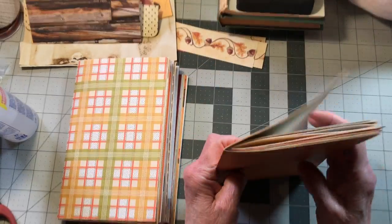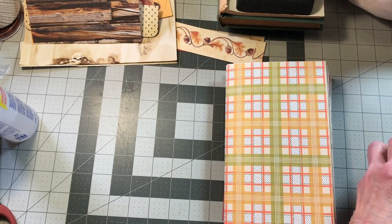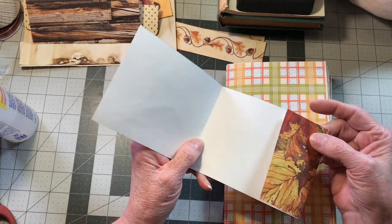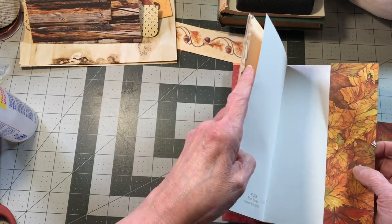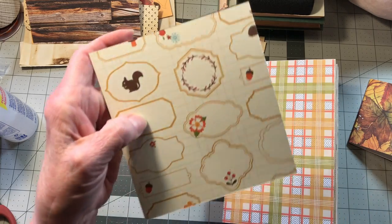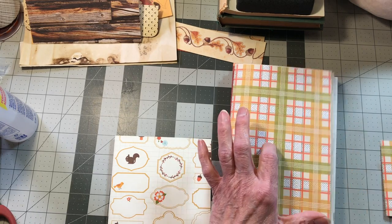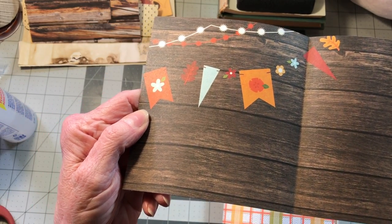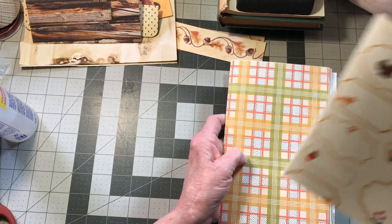Now starting at the beginning again — I've got three different cut-offs that I wanted to put in here, because I'm going to glue them down as pockets. I wanted to decide which one to put where. This cute little print has little flags and leaves and so forth — we're putting this one in the first signature. Let's put it in front of the elementary paper.